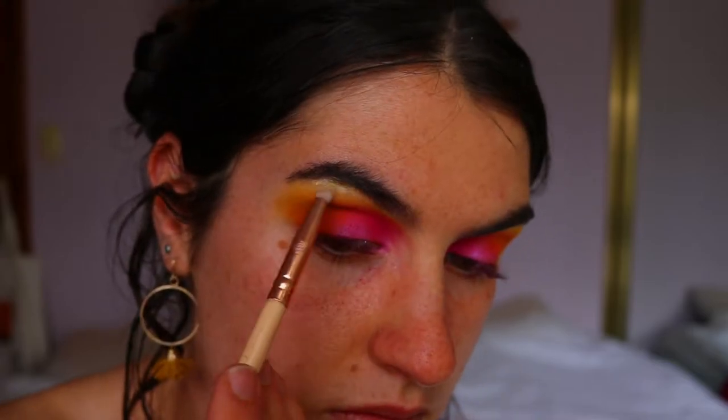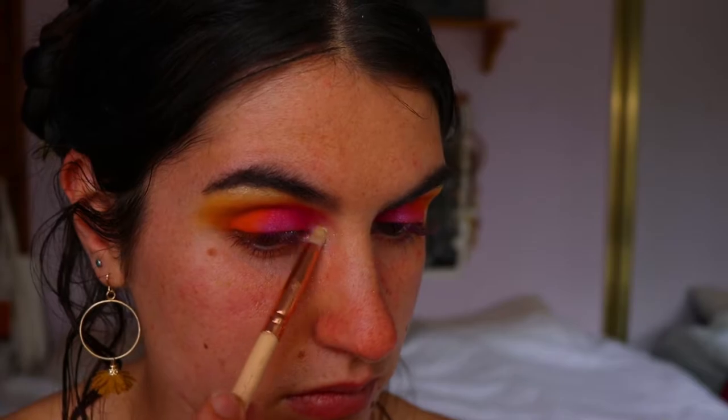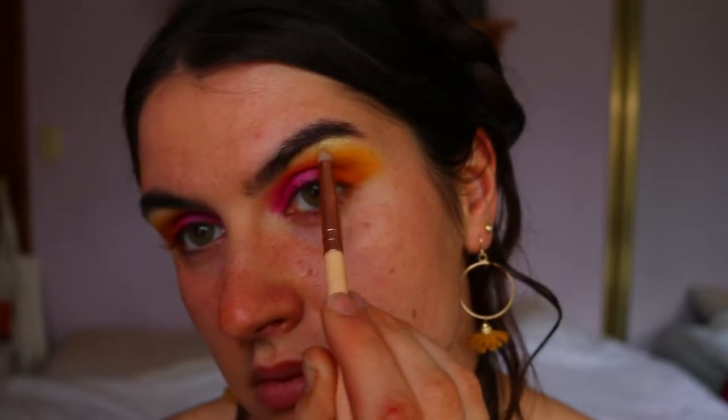To highlight my brow bone, I'm going in with a stunning gold shimmer shadow from the Chi Chi Pride palette — I'm absolutely obsessed with this shadow. I use it all over my face. I'm applying it to highlight my inner corner and brow bone with a little pencil brush from Zoeva.